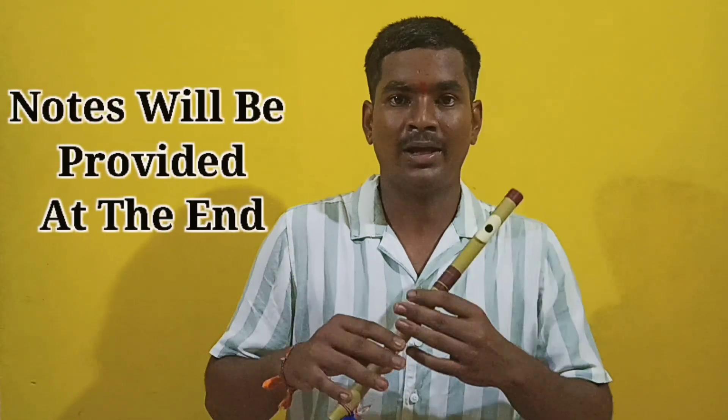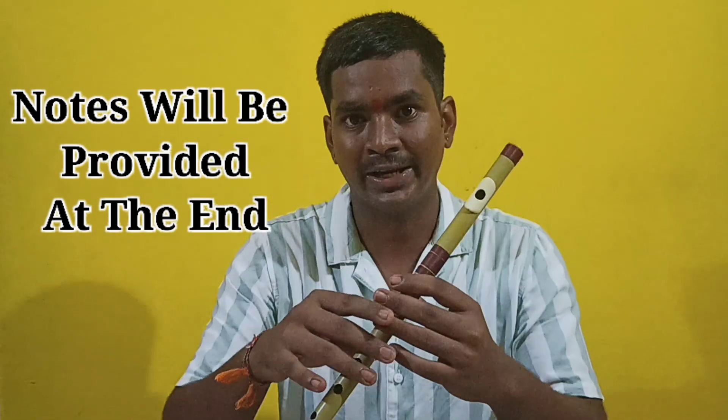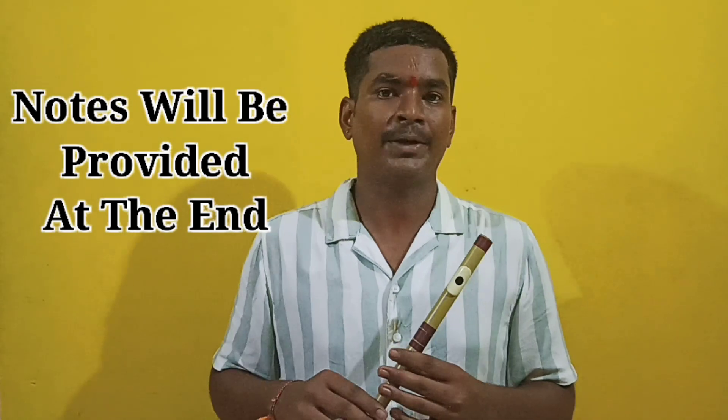Hello friends, welcome back to my YouTube channel. Today we will learn the Rachana. It is the first Rachana in our tutorials. I will first explain the tunes and show the fingerings, then play it. First I will play how it sounds. It is very easy to learn for beginners and is played at the time of flag hoisting of RSS.